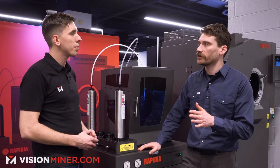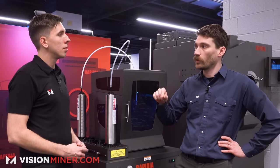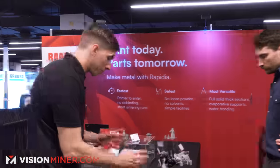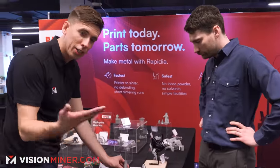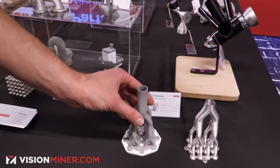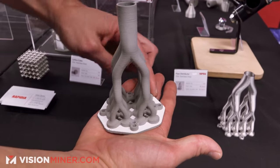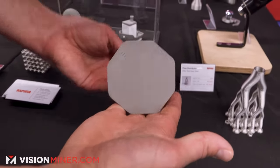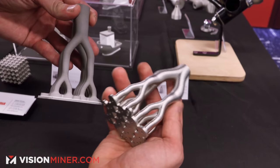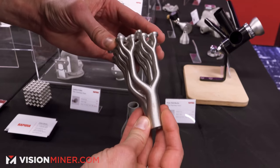The shrinkage factors are way different from anything else on the market — definitely less than other material extrusion metal processes. Our scale factor is 1.16, so our shrinkage is about 14 percent. Here you've got the green part before sintering, and you can see it has a ceramic layer so you can break it away from essentially a raft. And here you have the final sintered part.